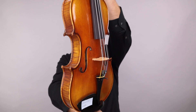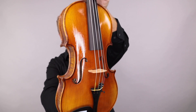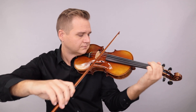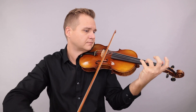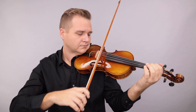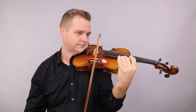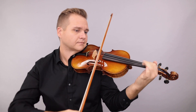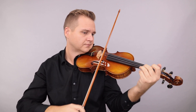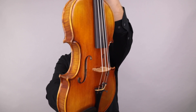This is the second Fiddler Man master. And this is the third Fiddler Man master violin, number three.